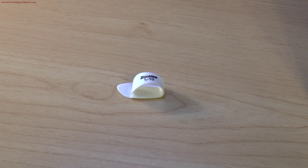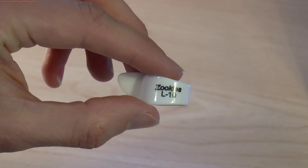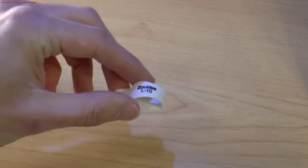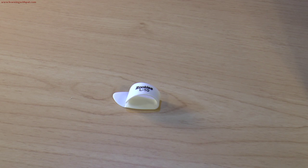Let's start off with a thumbpick. I'm using this Zoukies L10 made by Jim Dunlop. I made a lesson called 'What Dobro Accessories You Need' where I talk more in depth about thumbpicks and fingerpick brands and all that, so make sure to check it out first.